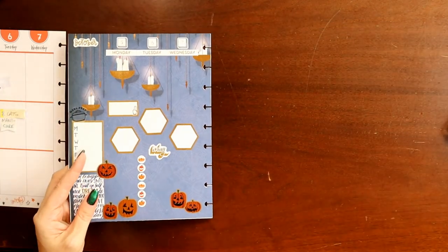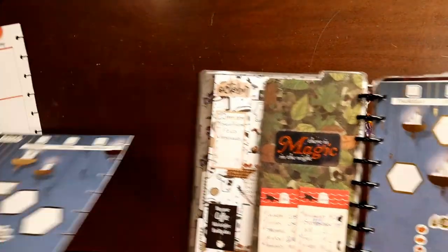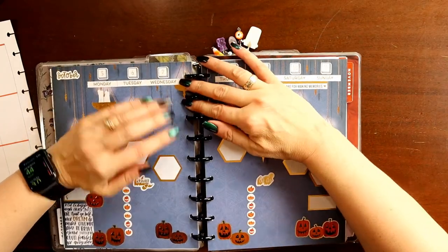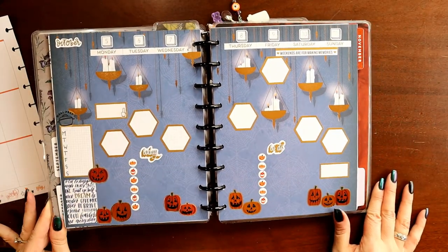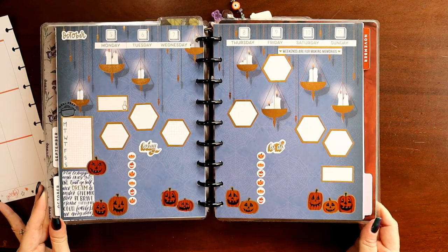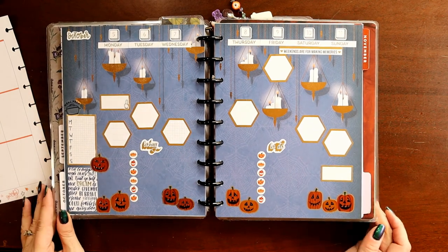And there you have it - my catch-all planner for the week of October 5th through October 11th. I hope you all enjoyed this video. Please consider liking and even subscribing. Thank you!